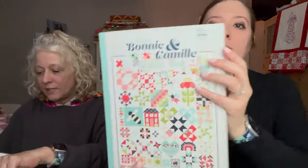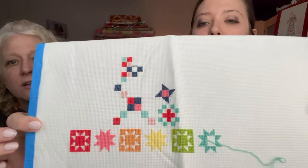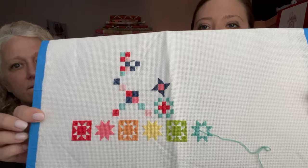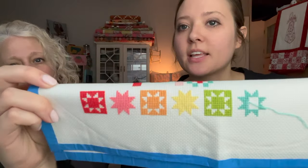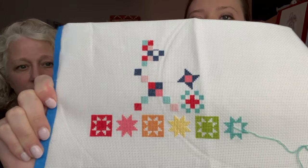Madison also has her own version of the 'Shine On' cross stitch from the Bonnie and Camille book. Hers is on 16-count white, making it smaller than Bonnie's, and she doesn't have very much done. Unlike Bonnie, she didn't change the called-for colors — she liked both the red and the yellow as written.